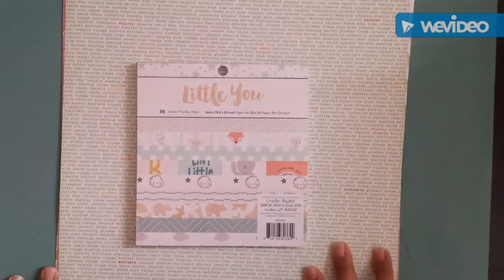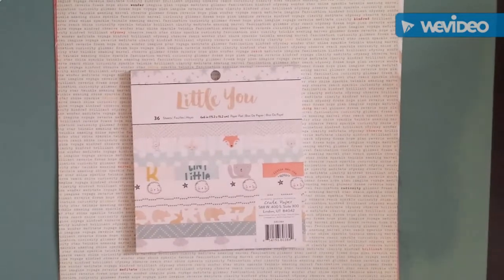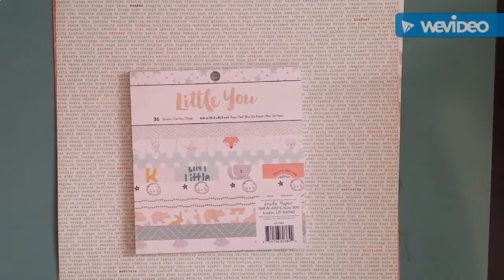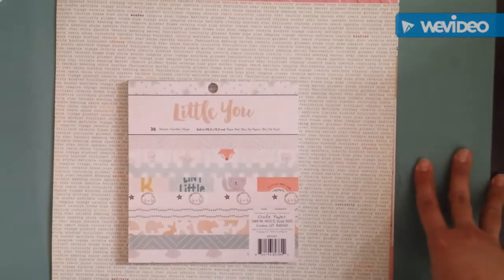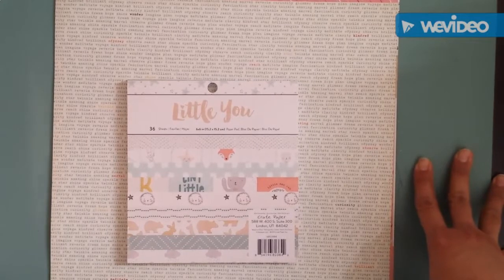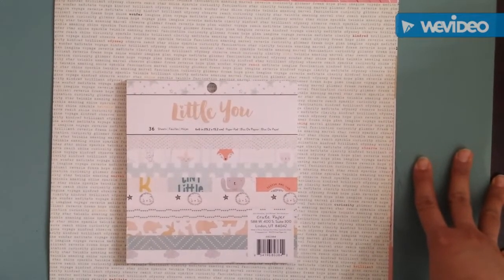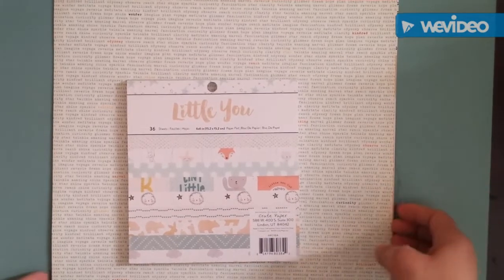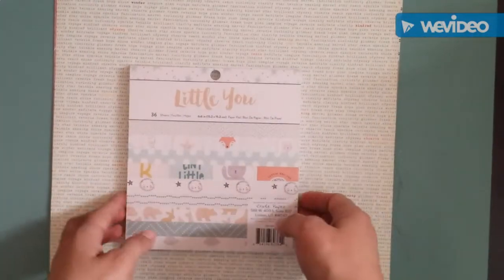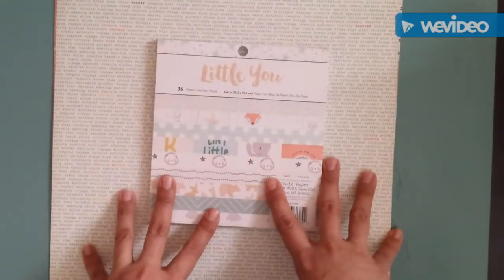Hello everybody, this is Sandra. I'm back — I know I've been missing in action for a long time, but I had a baby. Now she's two years old. I have been scrapbooking a lot but not doing any videos, so I thought it was about time to come back. A haul video is an easy way to start.